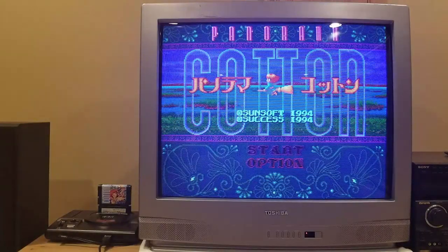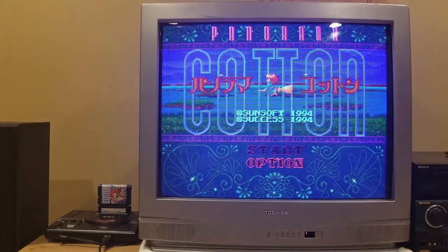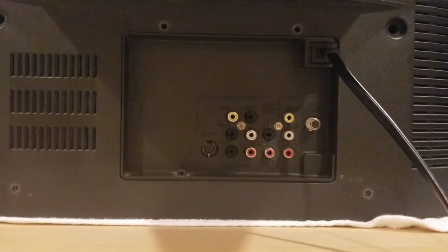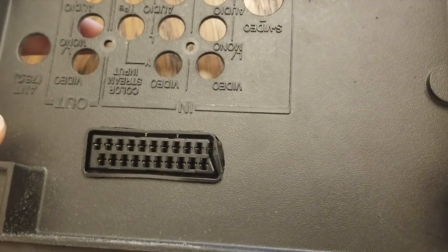Welcome back, I'm Neo Alec. Today we're going to be RGB modding my Toshiba 32A33 CRT television. This TV already has composite, S-video, and component inputs, but I'll be adding an input for a native RGB signal.